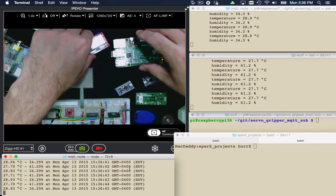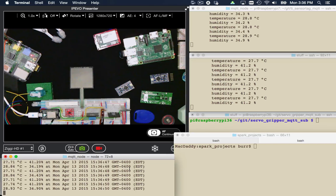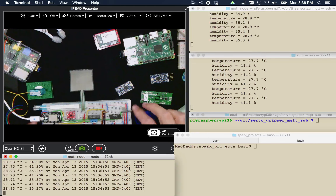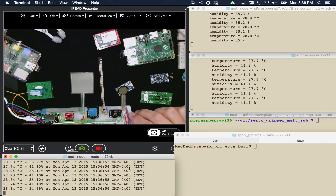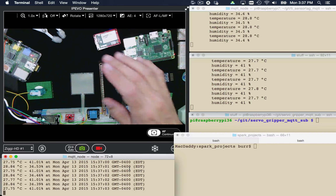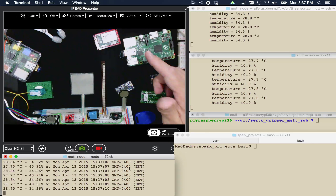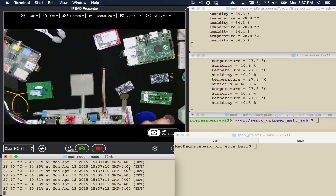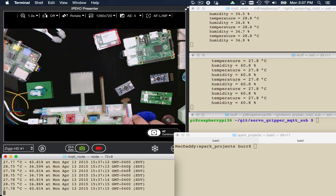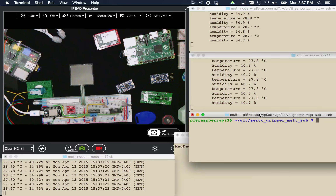I want to show you some more about the Spark Core. Right now I have my other Spark Core running a whole bunch of different sensors — I've plugged in all kinds of different things in this breadboard. Basically, if you squeeze it, it responds a certain way. If you flex it, it responds a certain way. It has temp and humidity, a light sensor, a pressure sensor for physical pressure, and a soft potentiometer — as you touch it in different locations it reacts differently. And that's going to interact with this servo manager over here in Raspberry Pi Land.